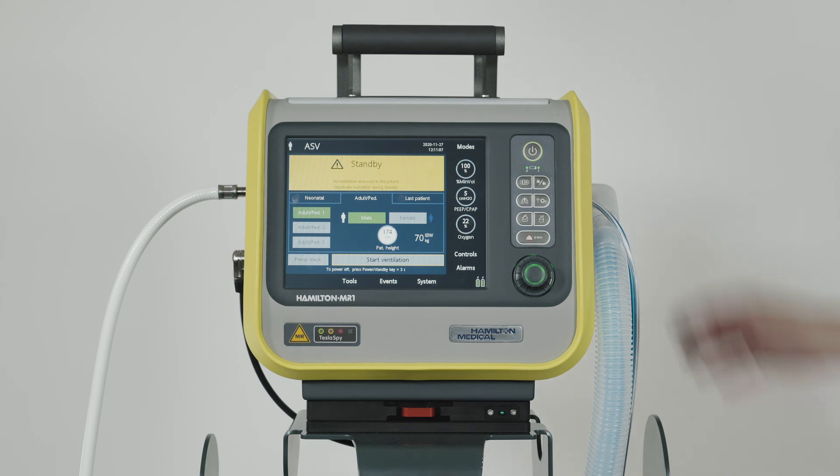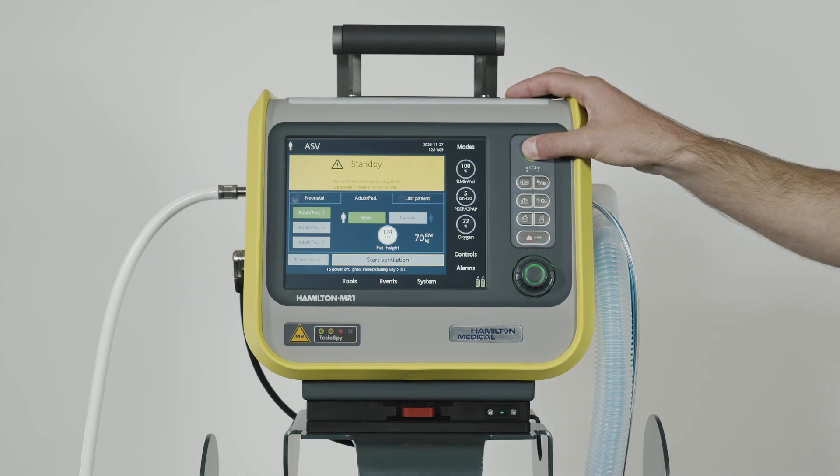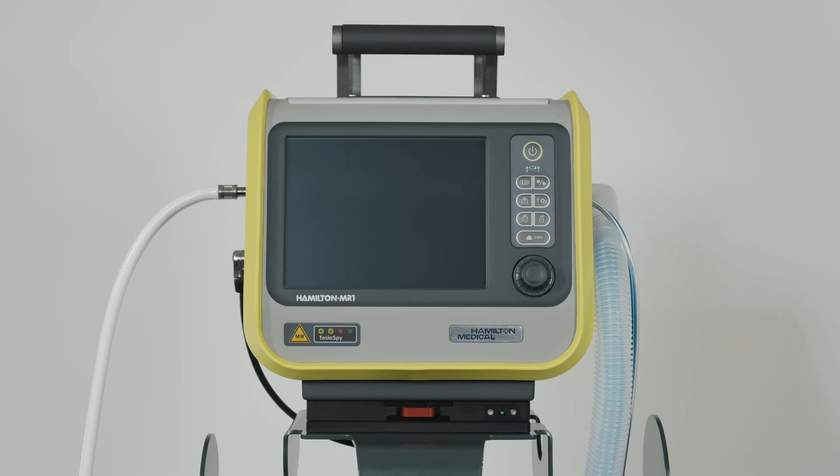To turn off the ventilator, press and hold the power standby key for about 3 seconds. It's best to keep the ventilator connected to its primary power source to maintain the battery charge and extend the battery's life. Use the TESLA SPY indicator to position the ventilator in the MRI environment, even when the ventilator is turned off.